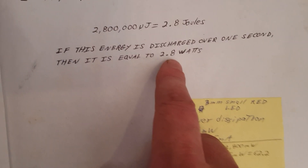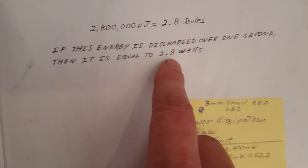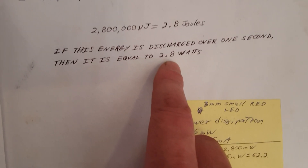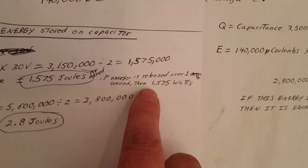I remember reading: if the energy is discharged over one second, then it is equal to 2.8 watts — is that correct? I don't quite understand that. But anyhow guys, there's a reason that I've been going after voltage — you have more energy there and in less time.